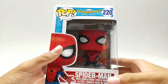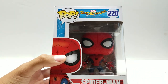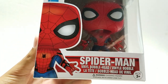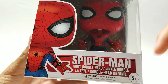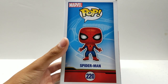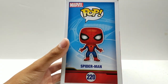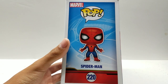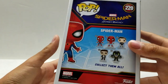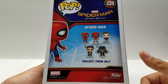Let's get right into this packaging. We have a simple Pop Box packaging — Pop, Spider-Man Homecoming, number 220. Nice picture of Spider-Man right there in his new MCU suit. And right here on the side, we have a picture of Spider-Man in a kind of weird pose. You can see right here in the background something from the end of Civil War — it's like the little laser that pops out of his spider webs to contact Tony Stark. Coming around here on the side, we have Spider-Man again with all the other Pops in this wave, which I will be doing a review on.